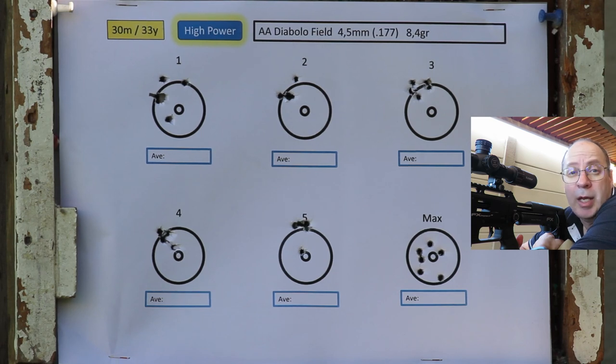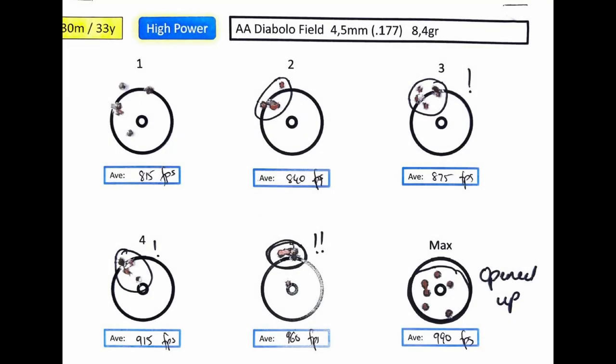Not the same results with the Air Arms as I got with the JSBs — that's the difference between different batch numbers. Both are in 4.52. The Air Arms was slightly slower at maximum: 990 fps, not a huge difference. Some awesome groupings in the 975 fps range. But nothing spectacular overall from the Air Arms — some nice groupings at 960 fps, but the rest was not impressive.